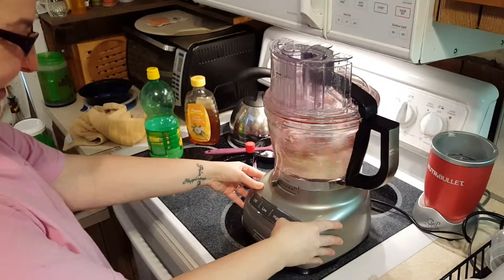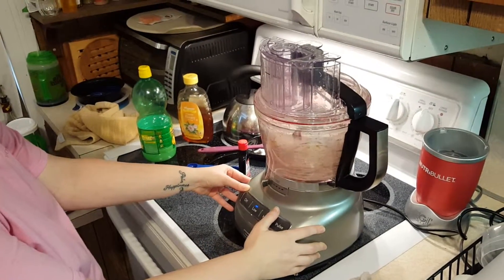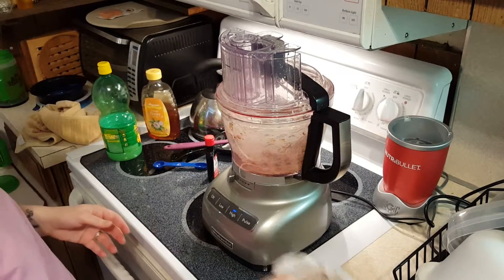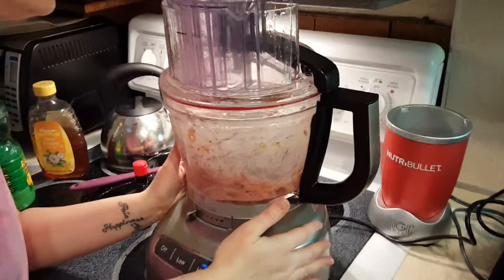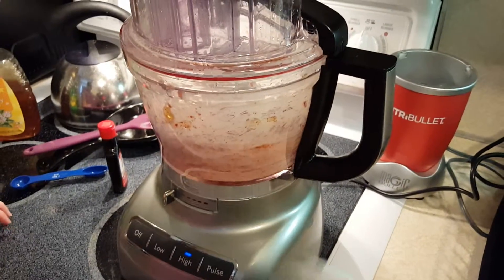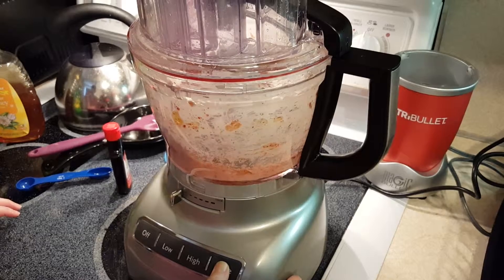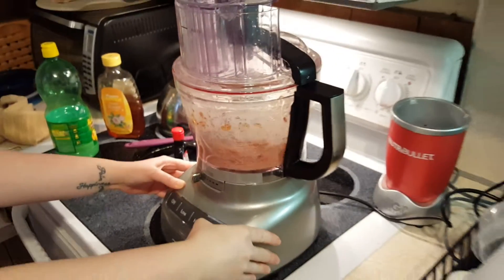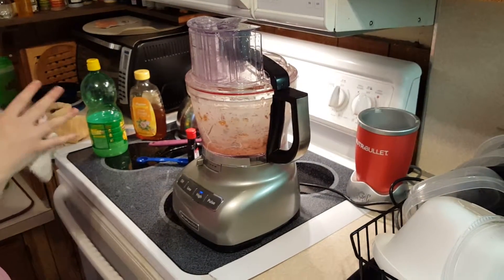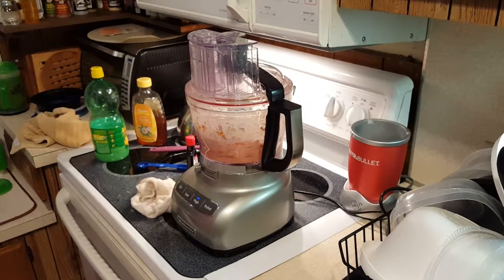Ready? Woo, there we go! Clearly it jumps around a little because everything screws in — it's on the stove too. Alright, it works a lot better. A lot quieter than a blender, actually. My bananas didn't move for a little while until it started going, and then it really broke them apart.